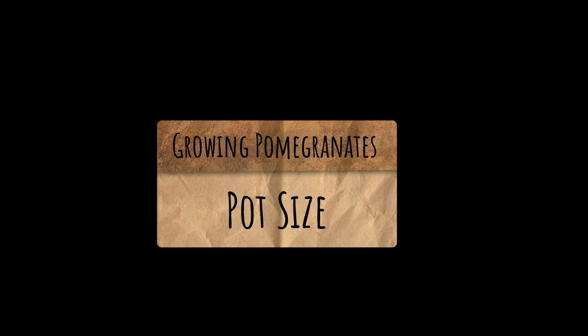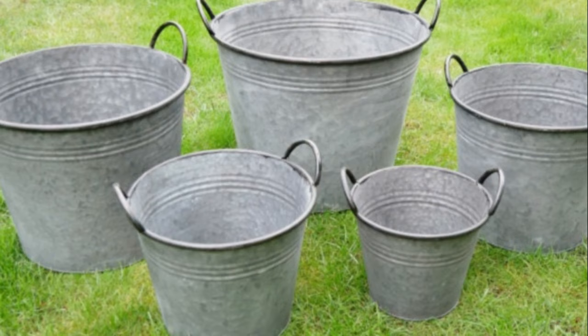Next comes the pot size. Either start in a big pot like a wine barrel or half whiskey barrel or a large bucket, or plant it in a standard 8 to 12-inch size container and gradually change to a bigger size.